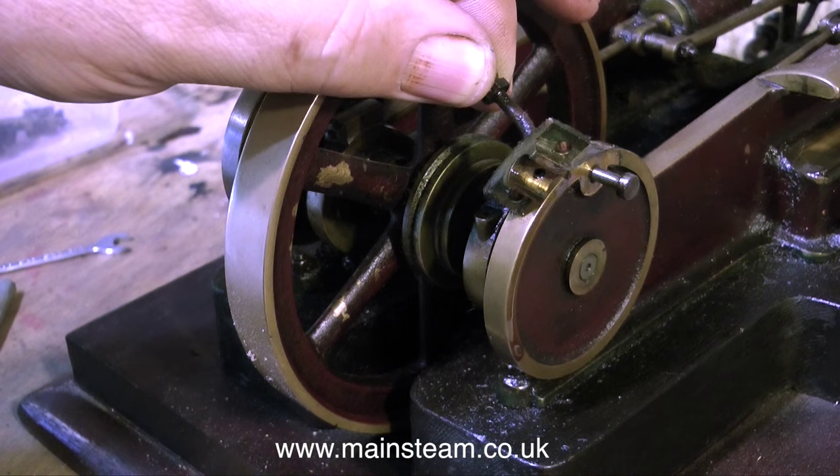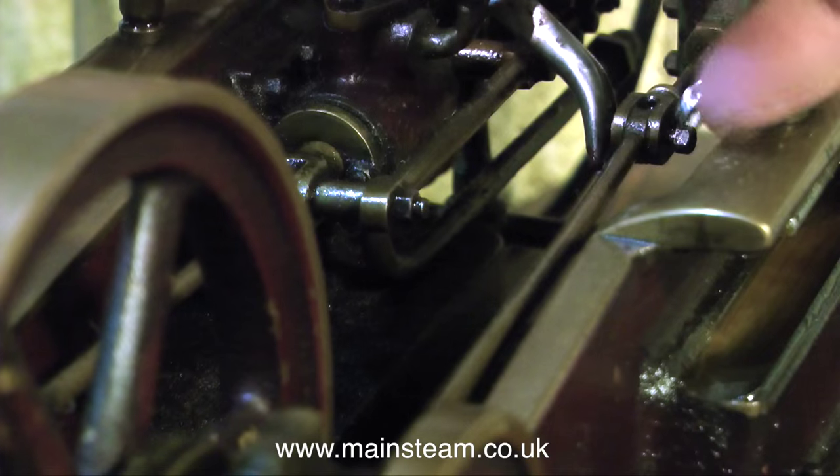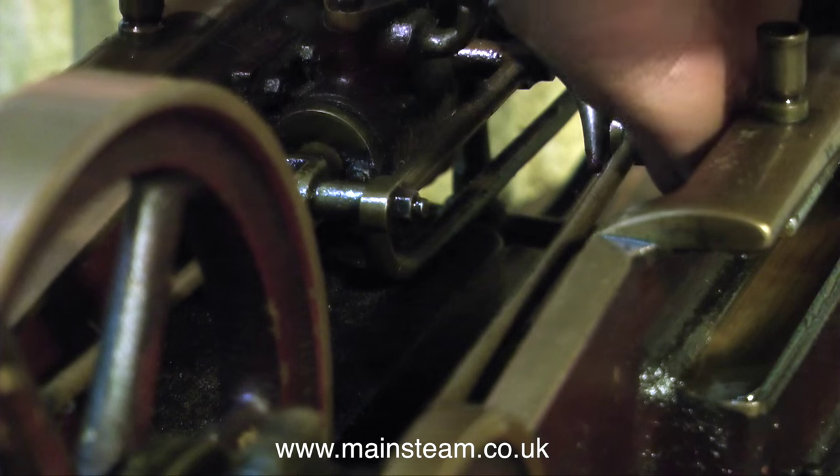This engine looks quite well made and I'm quite happy with it so far. I've not found anything horrible about it yet, other than in the previous episode where you can see there's a couple of broken bolts, but I'll fix that in due course.